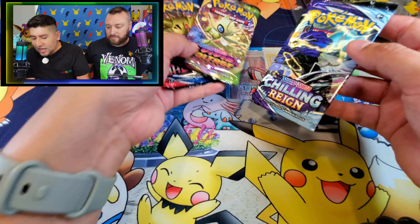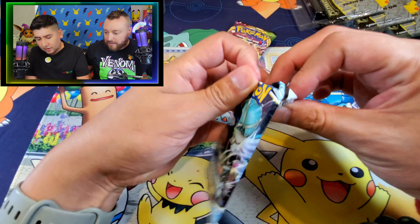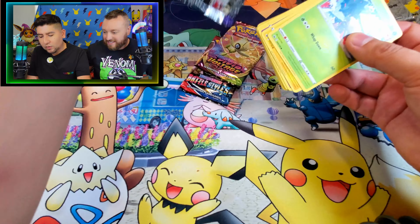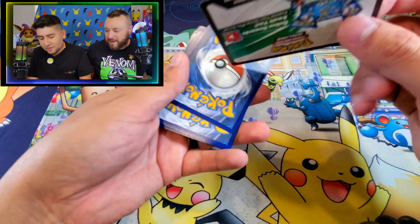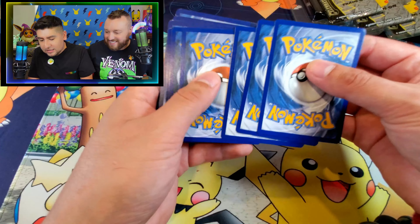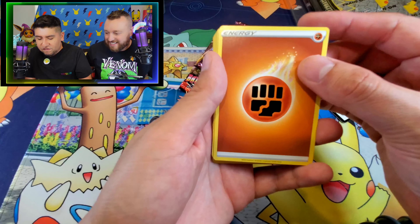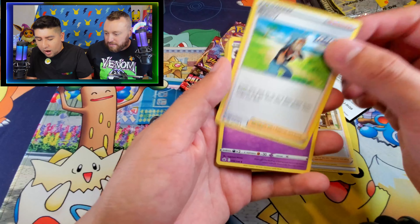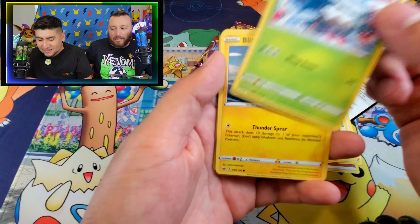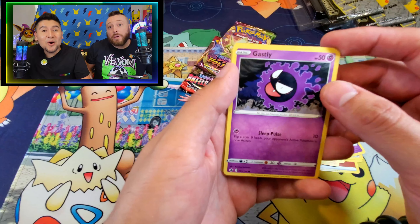We're going to start things off by opening Chilling Reign. And it's always a battle opening the cards - it's the first battle of the packs right there. We have a promo code for you guys here. And let's see what we can get. We start off with the fighting energy. We have Clara, Brawly, Hunter. You got to love our ghost Pokemon - Snowbird. Gastly. Let's go with Gengar! I mean, let's get the whole evolution in one pack, right?